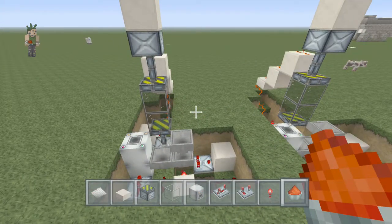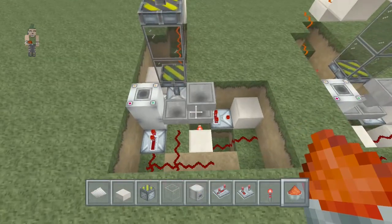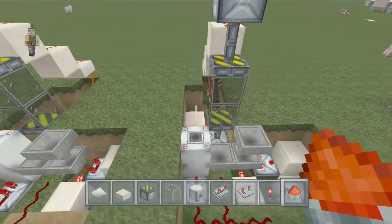So now that should be your whole entire redstone system built, which is a fairly simple design. That's why I did the two different side by side so you can actually see what was going on.